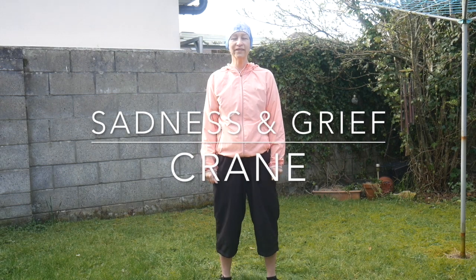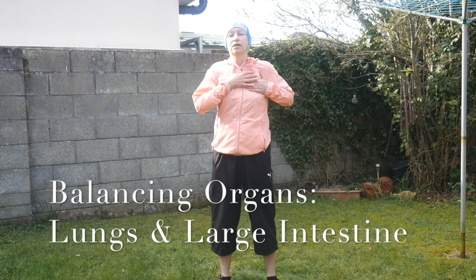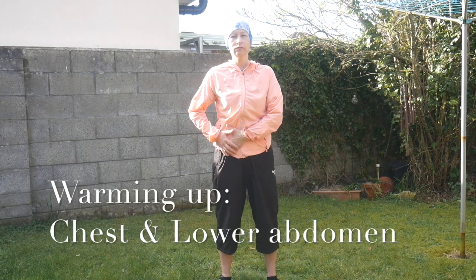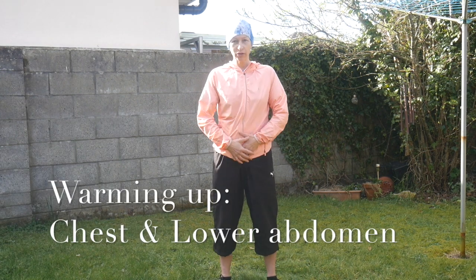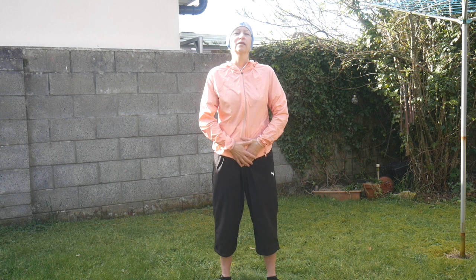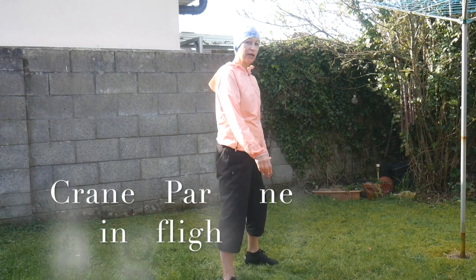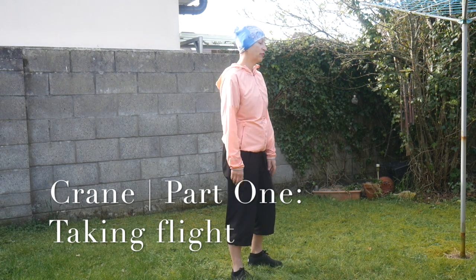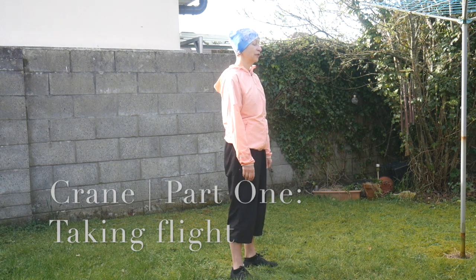Animal number four is the White Chinese Crane. We're gonna work with the lungs meridian and the large intestine. Grief, depression, and sadness affect the lungs and large intestine energy meridians very much. White Chinese Crane — we're gonna fly, guys! First part is very simple and this is probably my favorite from all the qigong exercises.